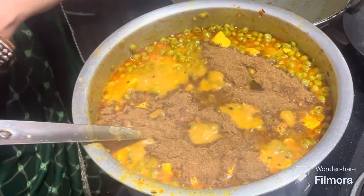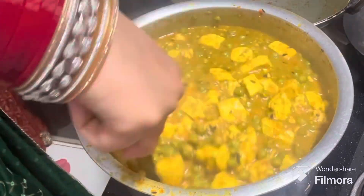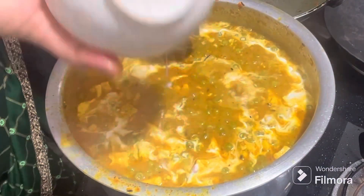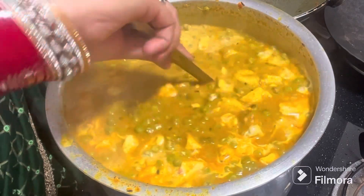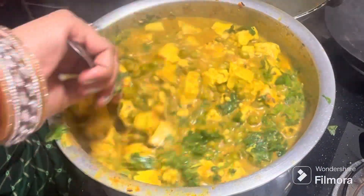Stir until tender and add the pasta. Mix the beans and add the cream — it is optional, you can skip this. Add the flour and serve it.